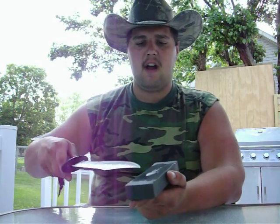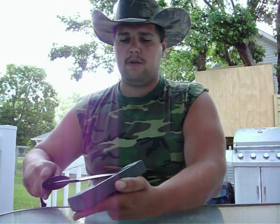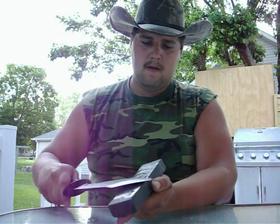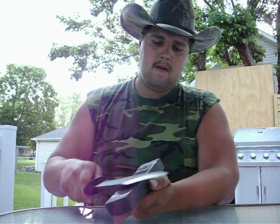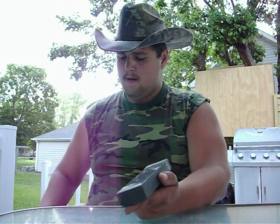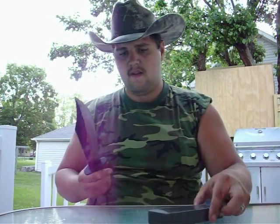So now we're going to move to this side. Same deal — very shallow angle, small circles. Wipe that off again and check my edge.